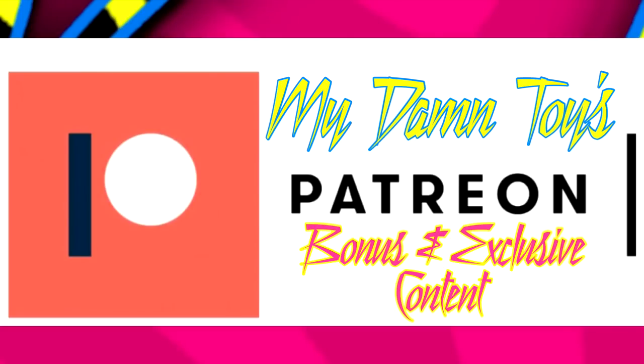Hey guys, just wanted to plug in that we've started an MDT Patreon page. If you're interested in some exclusive and bonus content you won't find on the MDT YouTube channel, click the link in the description below for the Patreon page. Check out some of the exclusive content tiers — maybe it interests you, maybe it doesn't. I appreciate you guys so much — let's get back to the video.